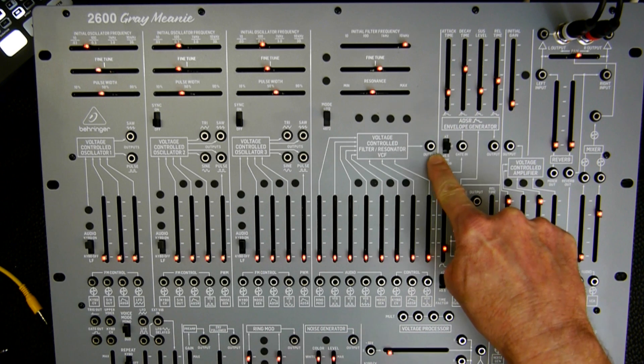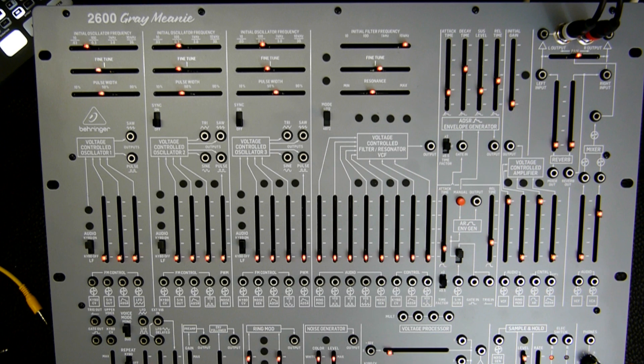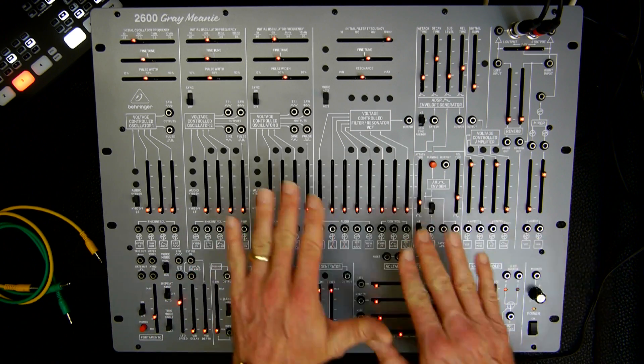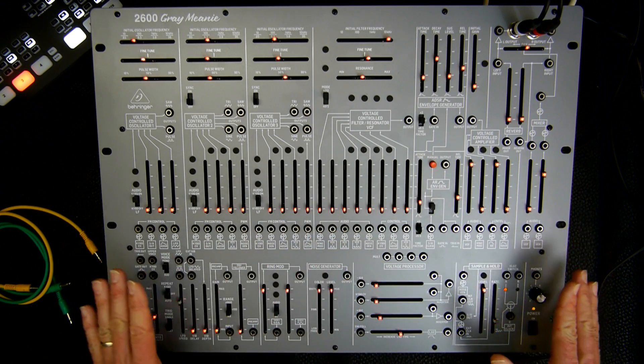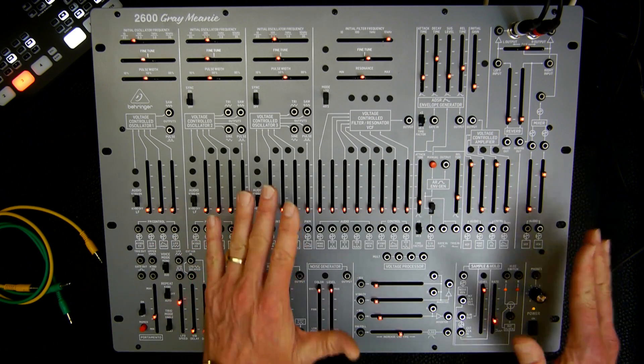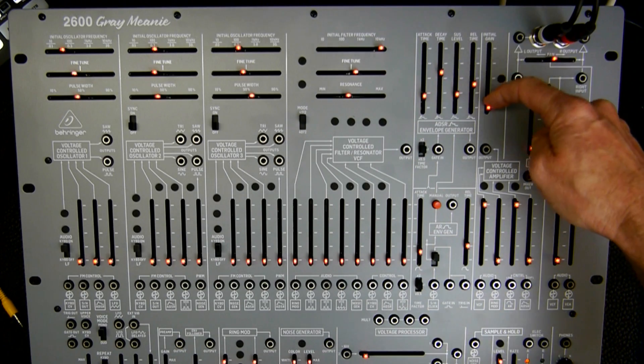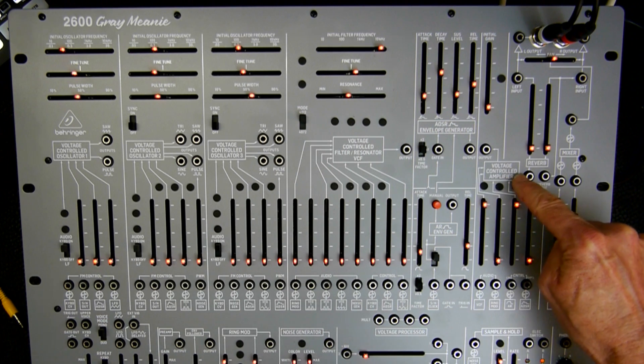You can route the filter output to any other section of the synthesizer. Then let's move on to the inputs of the filter. You have five audio inputs, and over here you have three control inputs with which you can control the frequency of the filter. Before we dive into it, let me tell you how we route the signal through the synthesizer. As this is a beginner tutorial, I want to make sure beginners get the settings right. Make sure you turn the initial gain all the way down — move this slider downward.